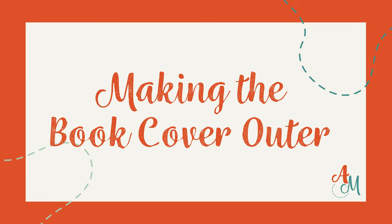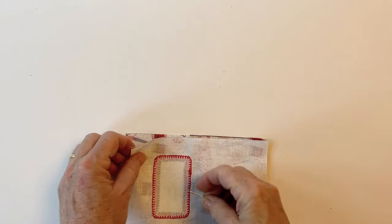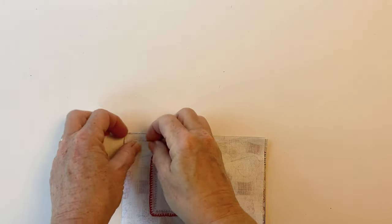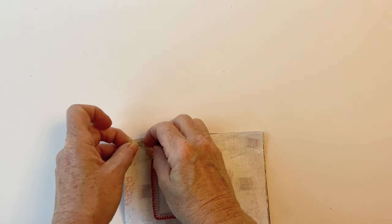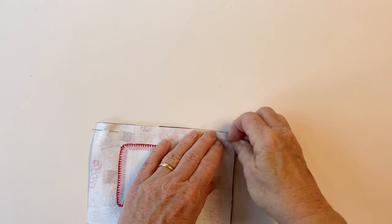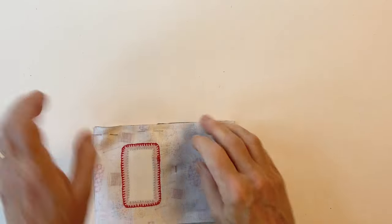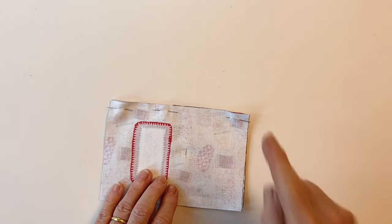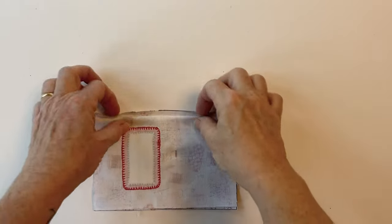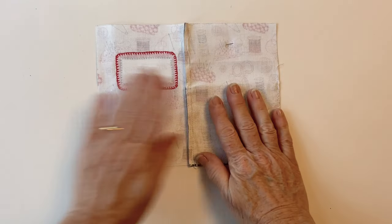Making the book cover outer. Take the book cover front and the book cover back and place them right sides facing, then pin them together along the left-hand side of the book cover front — that will be the right-hand side of the book cover back. Match up the raw edges and pin together, then sew them together all the way down this side. You'll be sandwiching the slip pocket between this seam. Open it out and press the seam towards the book cover front — this allows the slip pocket to lay flatter.